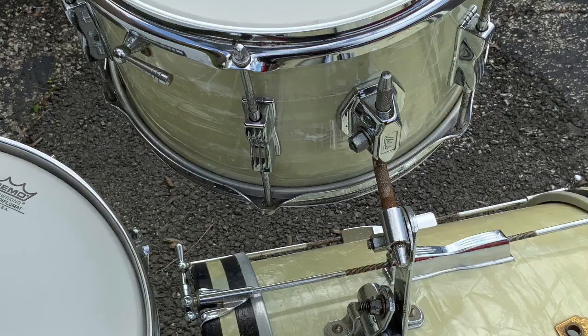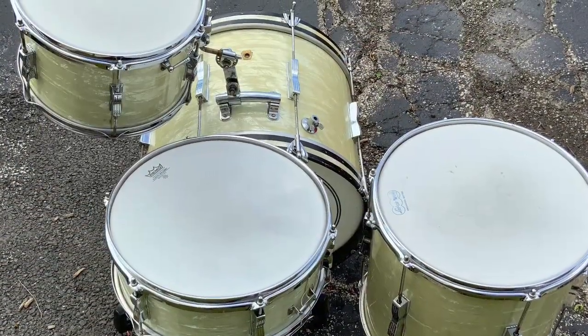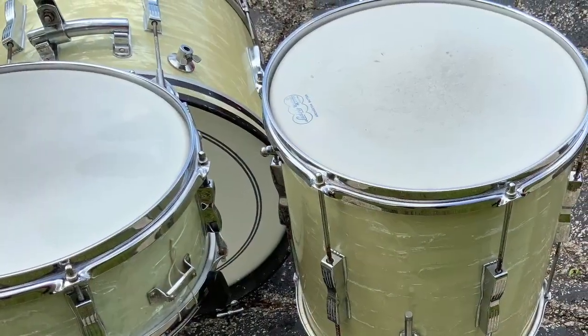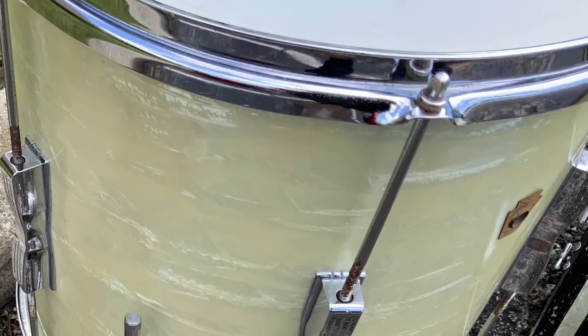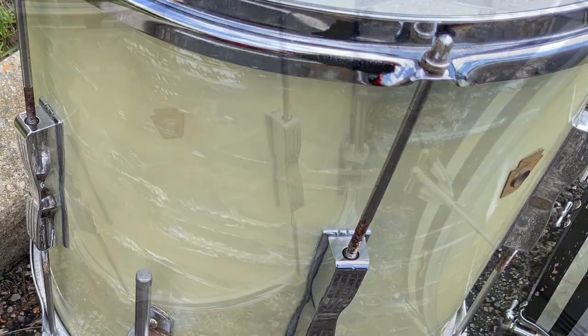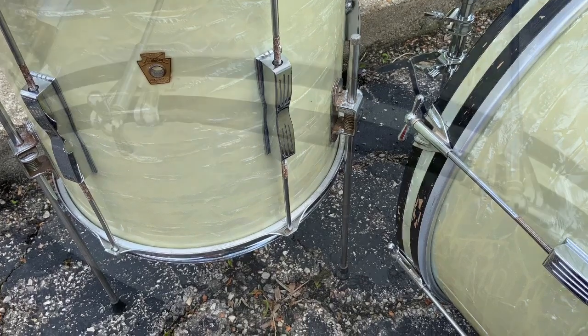And there's the tom holder. You can see there's a little bit of rust on that L arm, but I've got another L arm I can put on there. Kit looks great, sounds great with those mahogany shells — they always do. There's a shot of the floor tom, and here's a shot of the floor tom push button legs. Push button legs are funny, sometimes they don't want to work, but this set works. There's a little bit of rust on them — that might come off, we haven't done anything to clean it.